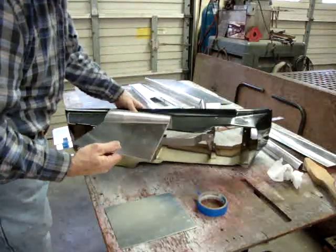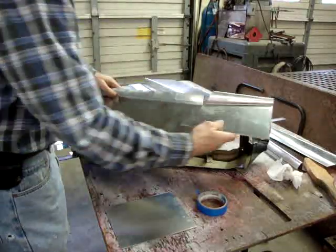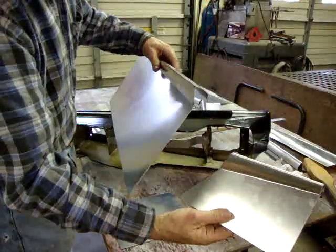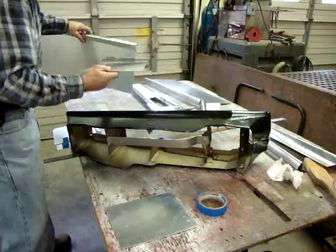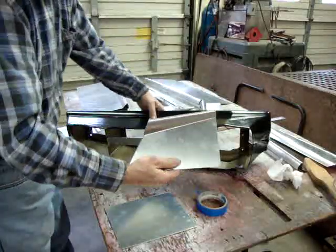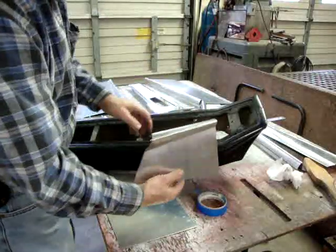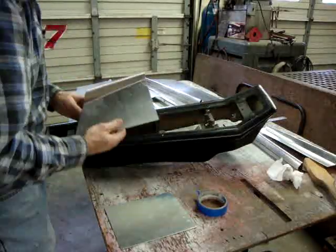These are the pieces that I've made. A couple of buddies came in and said you need to make a video of how you came up with those profiles. You can see that they do taper from one end to the other — that's very apparent on this one, where your top edge up here gets smaller. So we're going to take you from beginning to end on bending up one of these pieces.